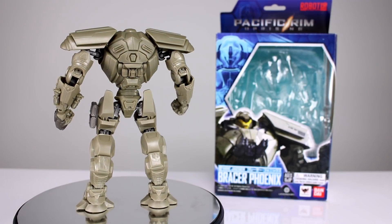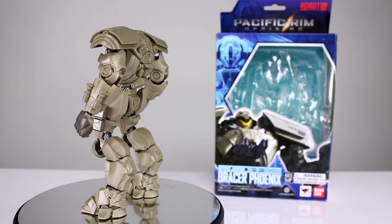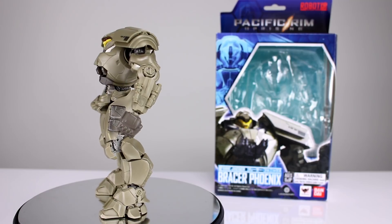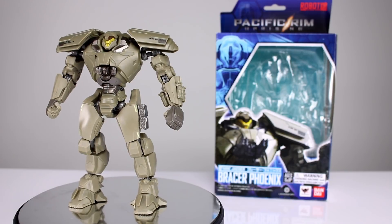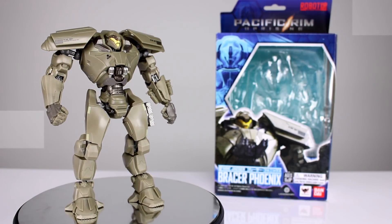It's a very bland color, so that doesn't really help it. I know they were all just mostly molded and have very little paint on them, but this guy really could have used a little bit of a metallic finish or something. That drab tan just doesn't really capture your attention. It does have a little bit better paint than the other one though, so that's kind of cool. Let's go ahead and get this guy off the stand and take a closer look.